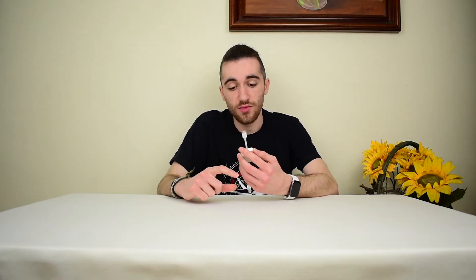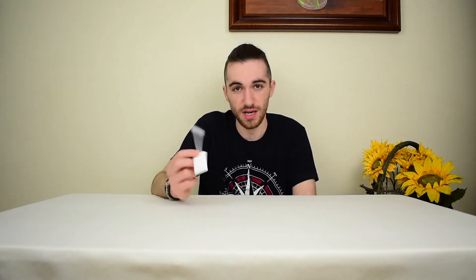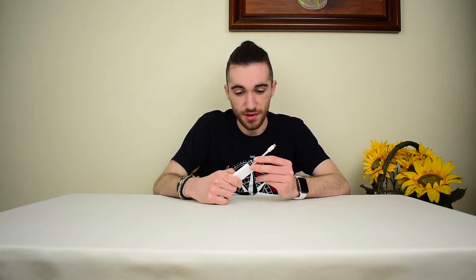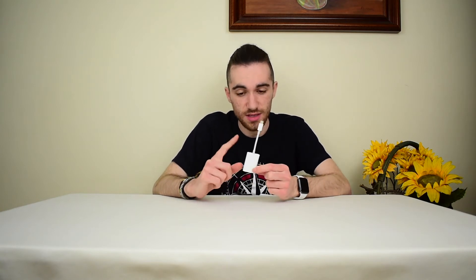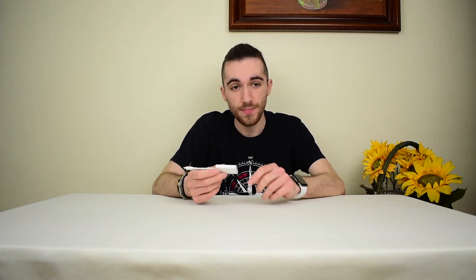This was the unboxing and review of the USB-C to SD card adapter from Apple. As you saw, it's a very simple mechanism — just plug one thing and plug the other and it works. Now for the final verdict: I've seen on Apple's website that this only supports speeds of up to UHS-II, which is a pretty new standard, but not the newest.